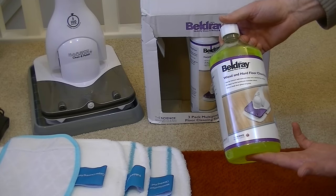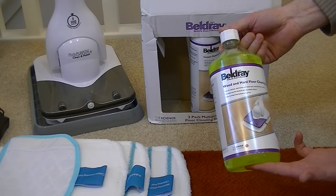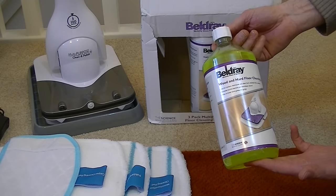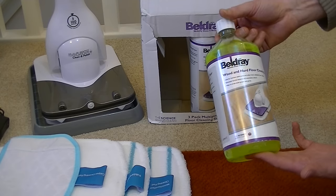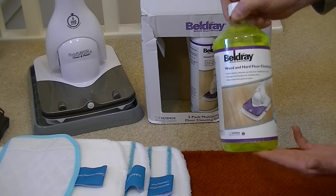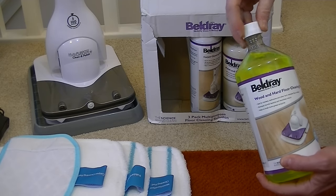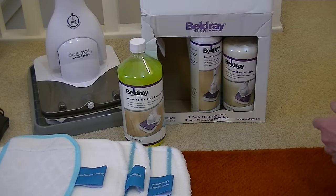I'm not sure if I can use another cleaning solution inside this — I can't see why not, as long as it's diluted correctly and meant for cleaning hard floors. Of course, Beldray will recommend you use their solutions. The stopper and lid are sealed so I can't give it a smell, but it's supposed to smell of citrus. That's your main hard floor cleaning solution.